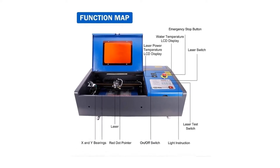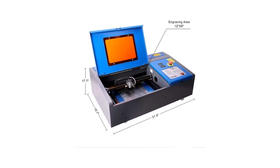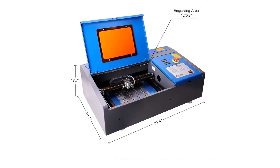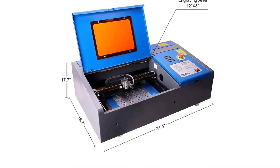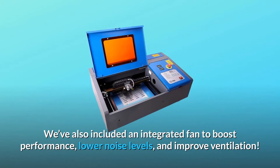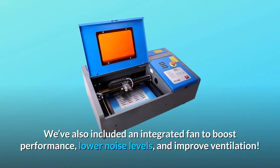Your upgraded 40W laser engraver cutting machine will be ready to get to work right out of the box. Fully compatible with CorelLaser and CorelDRAW, compatible with most printers and scanning machines, and with TIFF, BMP, JPG, JPEG, WMF, EMF, and PLT file formats. An integrated fan is included to boost performance, lower noise levels, and improve ventilation.